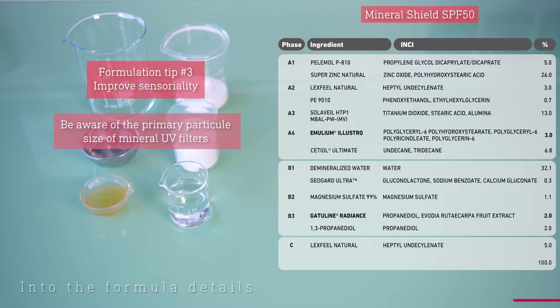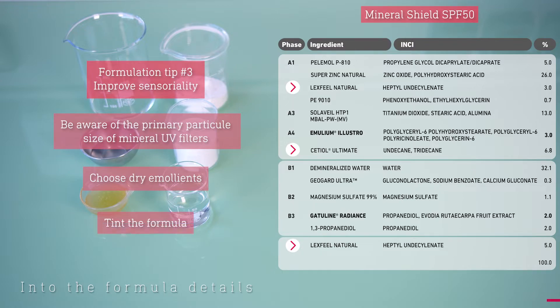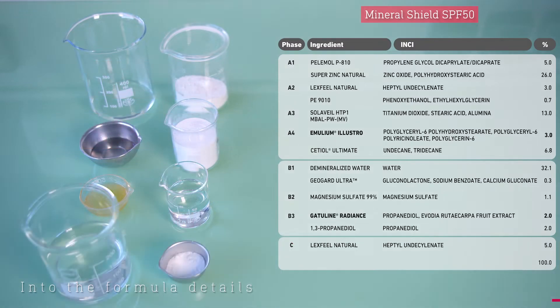Secondly, consider adding texturizing agents and dry touch emollients to reduce the heavy and greasy effects. Here, we chose Lexfil Natural and CTL Ultimate as our dry emollients. Another way to limit whiting effects is to tint the formula, which we did not apply here. Finally, in the water phase, we added magnesium sulfate, a salt necessary to ensure good stability in water-in-oil emulsions.